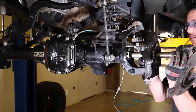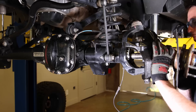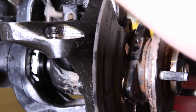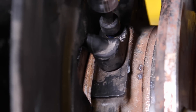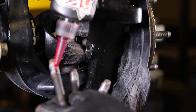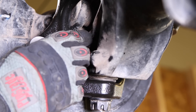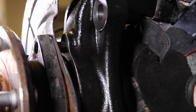While supporting the axle shaft, carefully reinstall the axle shaft and bearing assembly. Before bolting anything back together, reinstall that ABS sensor. Loctite and secure the three unit bearing bolts.